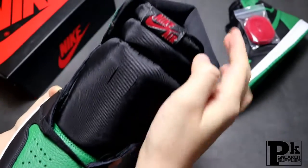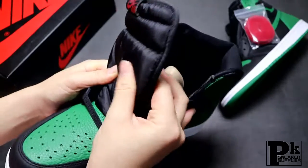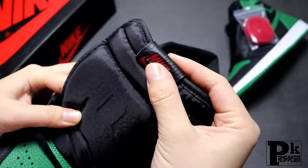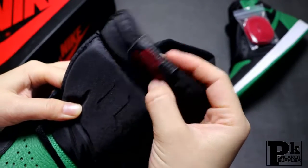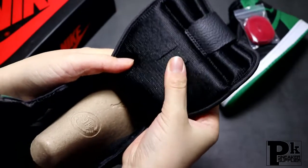Now let me show you the shoe tongue. The tongue is mesh with the brand logo on it. The top has the Jumpman print with brand logos. The back side of the tongue also looks great.